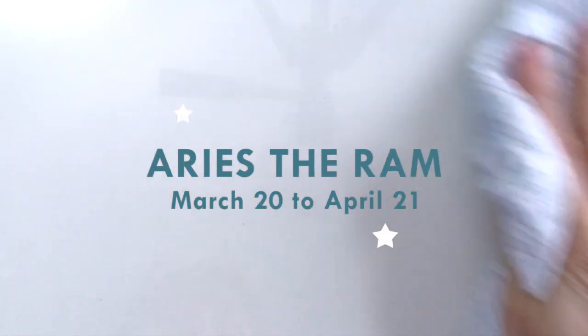Welcome to today's video where I'm going to be making Aries the Ram with polymer clay, and I'll be making him as a pin badge.